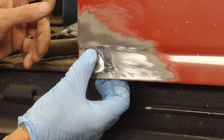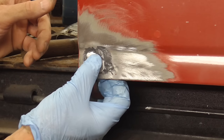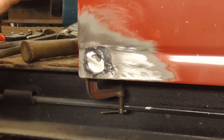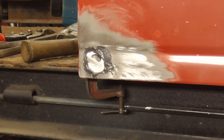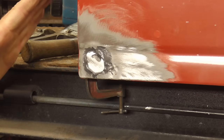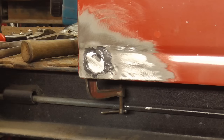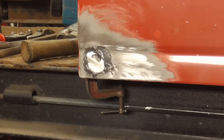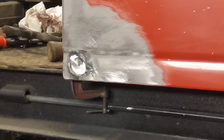Now I'm just gonna take my patch and stick it right in there like that, and that's it. I'm gonna let this dry — JB Weld takes about eight hours to really harden up. This is the original JB Weld, so it does take some time to dry.